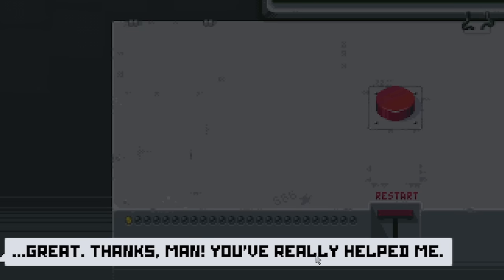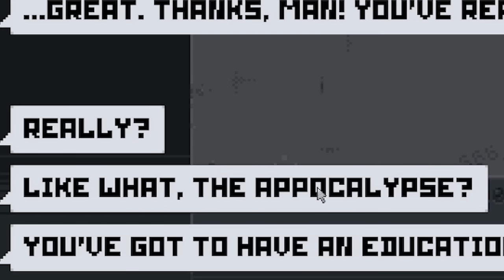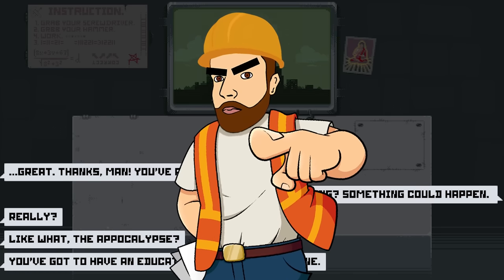What are we going to do? The guy's back. I said, what took you so long? Something could have happened. He says, really, like what? The apocalypse? 'You've got to have an education to run this machine.' Well, I am an engineer, sir.